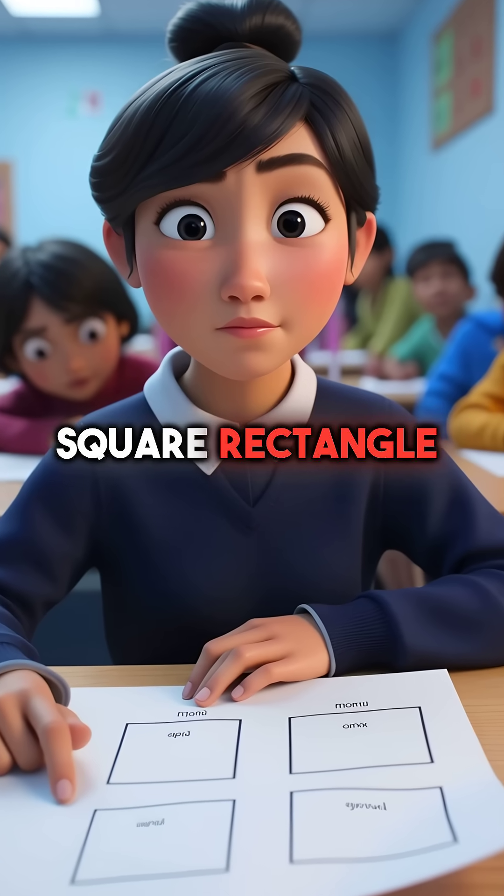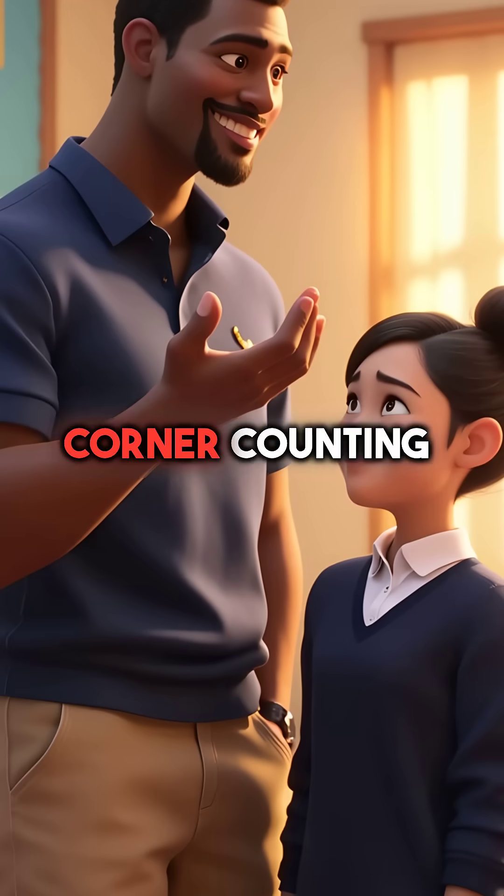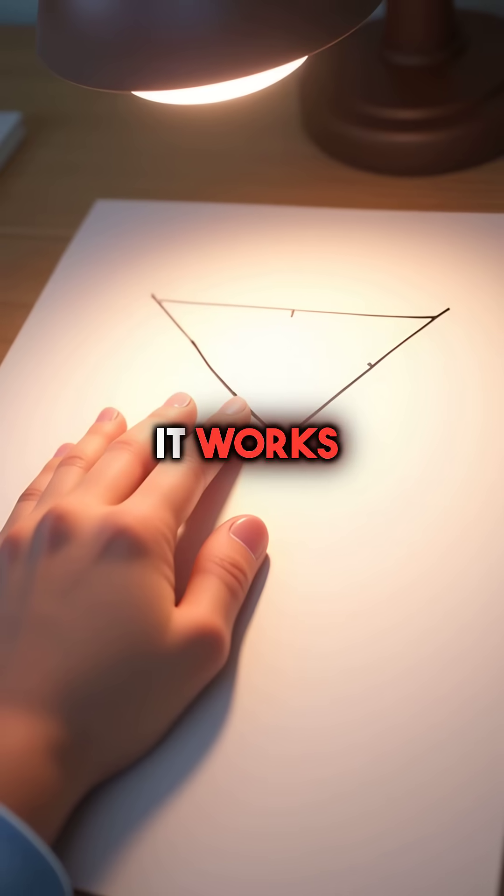Square, rectangle, rhombus — they all look the same to her. Then her teacher revealed the magic corner counting method. Here's how it works.